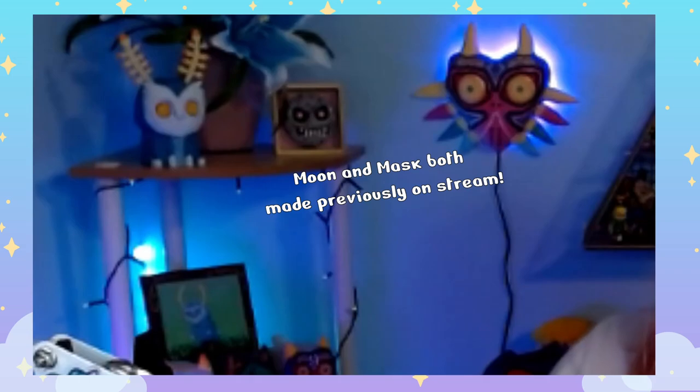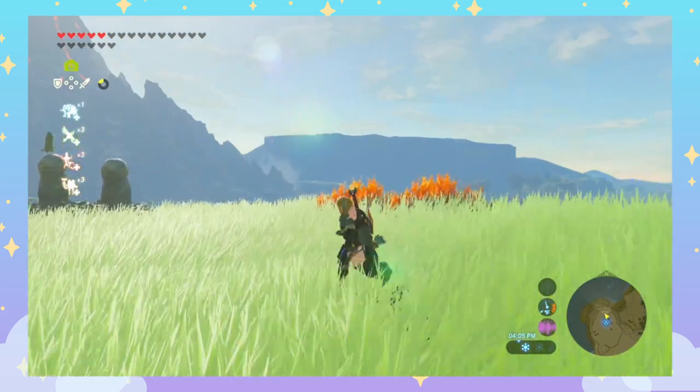Hello! My name is Gerngar and it is time for another crafty love letter to video games and other nerdy things. Specifically to a series that clearly has a hold over me and my life: Zelda. Specifically we are going to be doing Breath of the Wild.